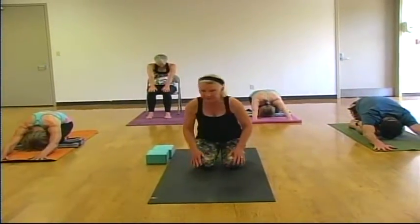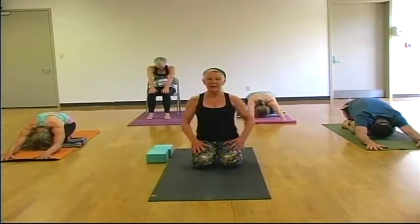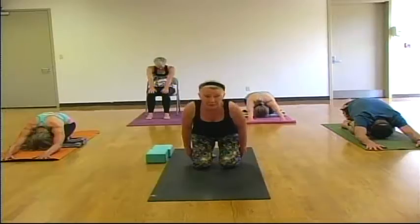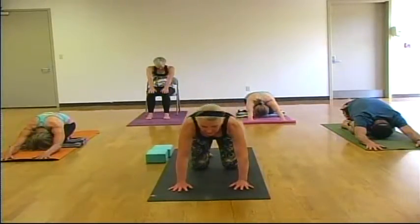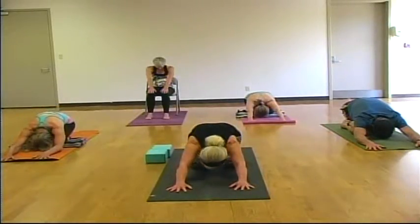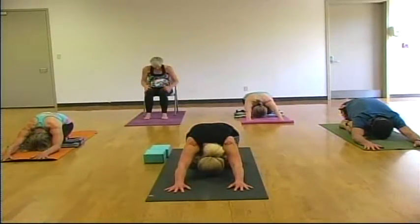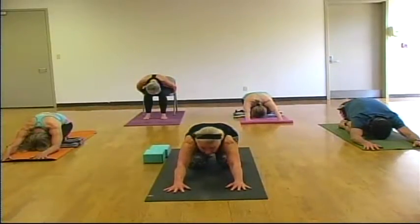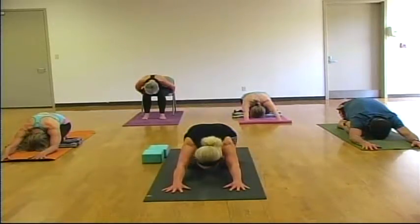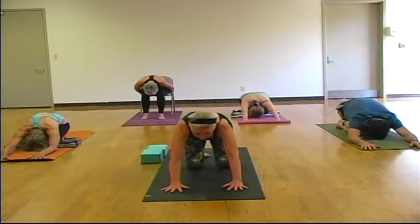If your hips are not quite reaching your heels today, you may place a pillow or a blanket on top of your shins for more comfort and ease in this posture. We'll take one more breath here in child's pose. And on an inhale, return to table pose, checking your alignment — shoulders over your wrists and hips over your knees.